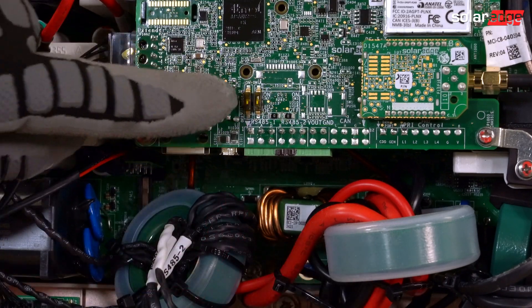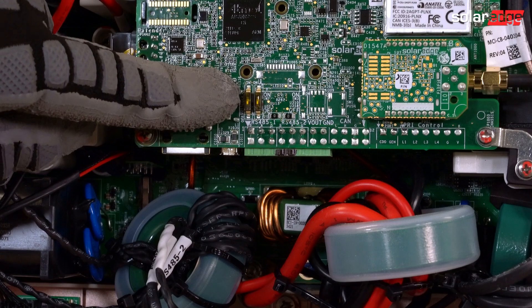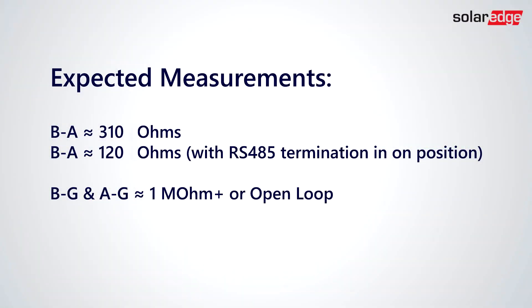The RS485 termination is located above the RS485-1 interface. Expected resistance measurements are as follows: B to A should be approximately 310 ohms, or 120 ohms if the termination dip switch is in the on position.